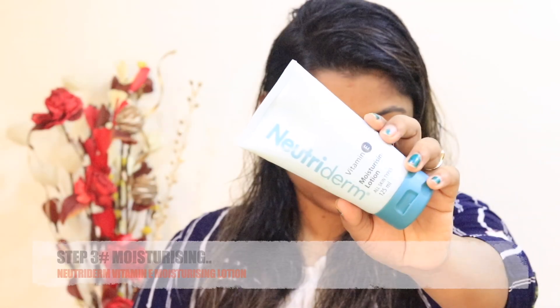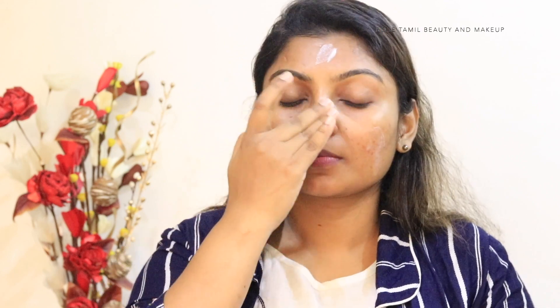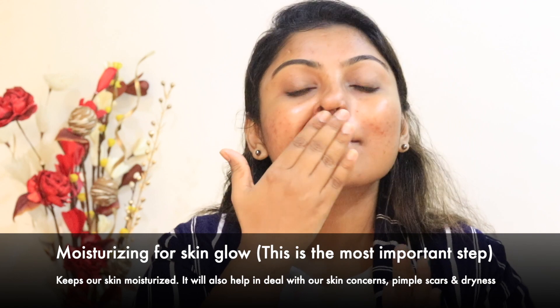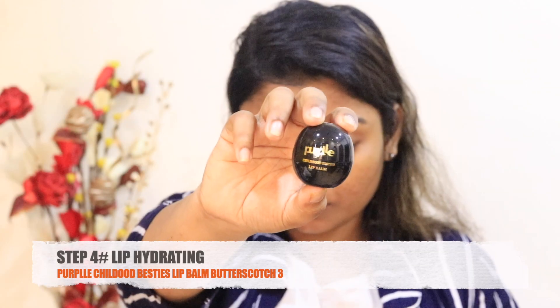For the third step is moisturizing — this is a very important step. When you apply moisturizer, your skin will be hydrated and the skin will be very cleansed. If you let it dry, you need to address the pores and any popped or scars — all of this will improve over time. Your skin will be very clear. So that will be moisturized.